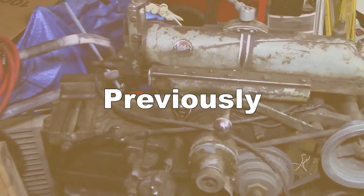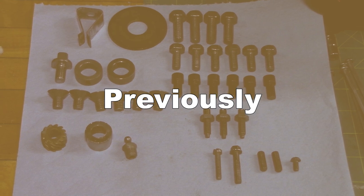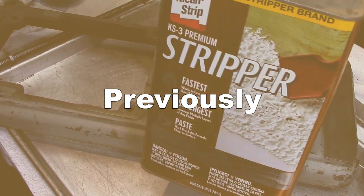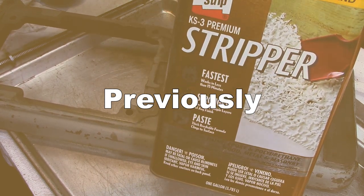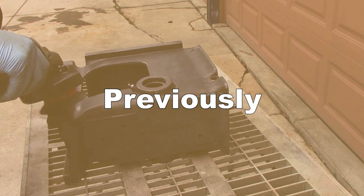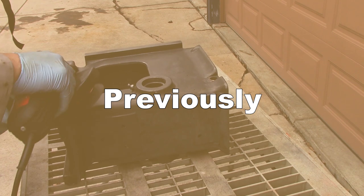It's an Atlas 7B. So on the last couple of episodes, what we did was introduce the Atlas 7B that I have. We took it apart, got it cleaned up, stripped the paint off of it, and got it ready to paint. So let's paint this thing.